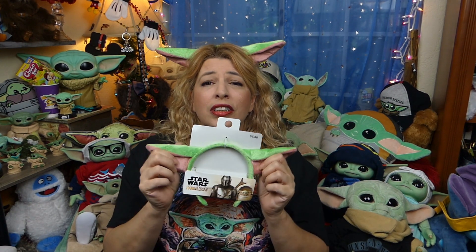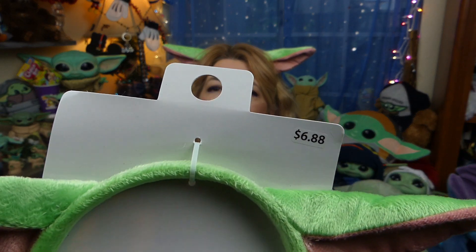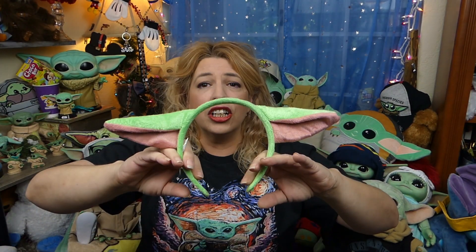Lo and behold, they had the Baby Yoda ears — somehow I'd missed them! I was only able to get one pair when I was there, but I really wanted three: one for me, one to give away, and one to send to a dear friend. I did stop at another Walmart on the way home from work today and was able to get a second pair. Still working on that third pair! They are $6.88 — not a bad price. They are child-size but really flexible.